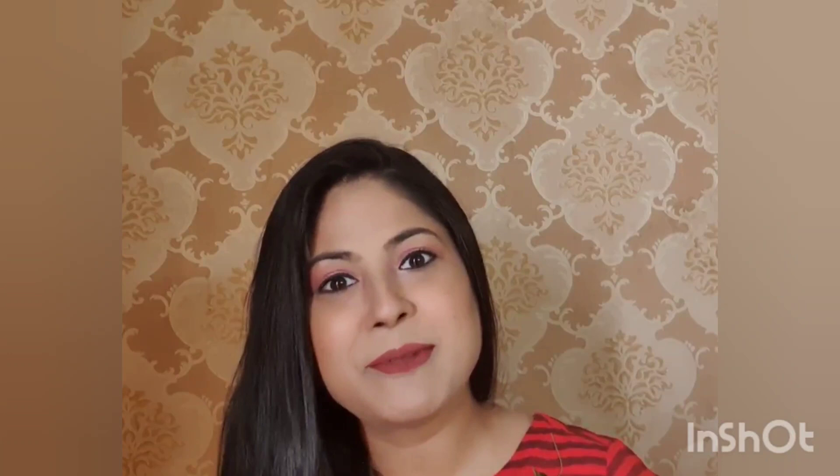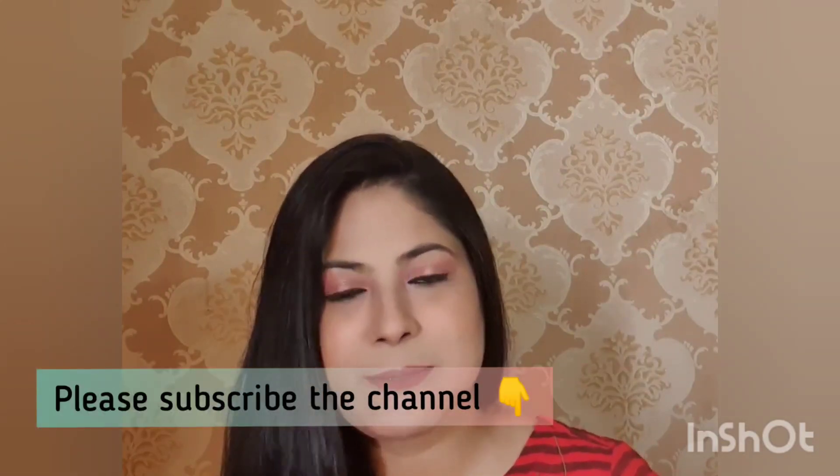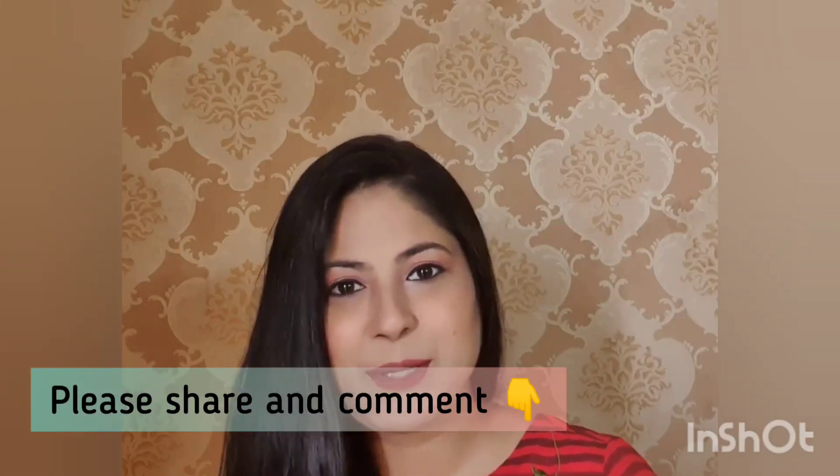Hi guys, how are you? I want to thank you for listening to my channel. Please like my videos and comment. If you are a first-time visitor to my channel, please subscribe. Click on the red button — like, share, and comment. Let's see the video today.